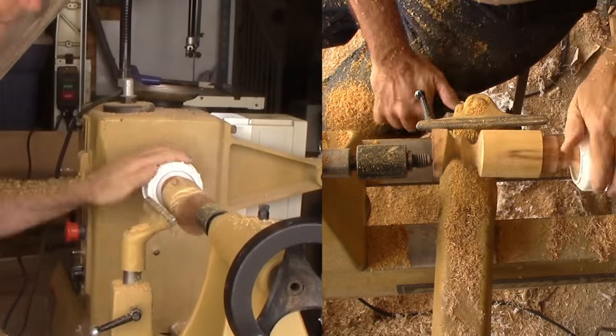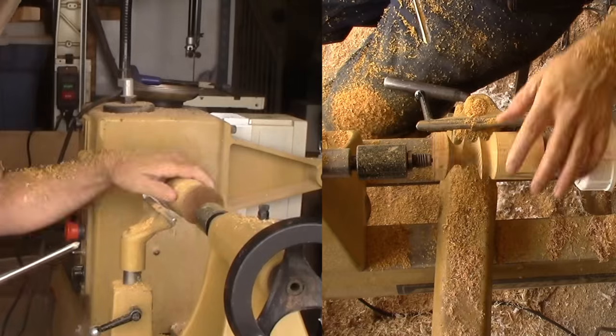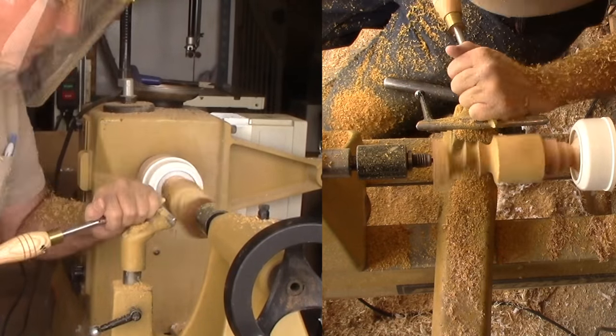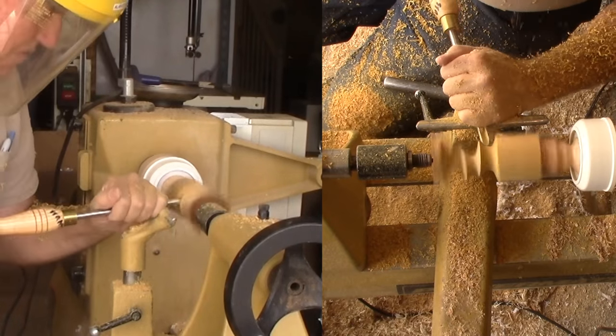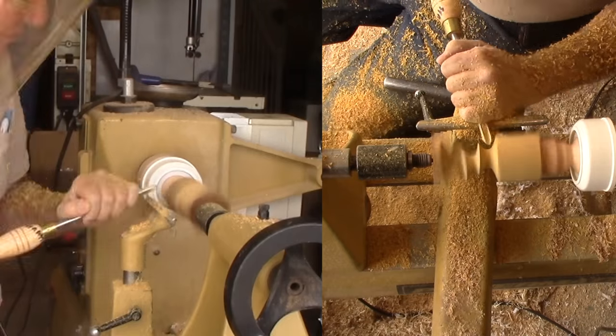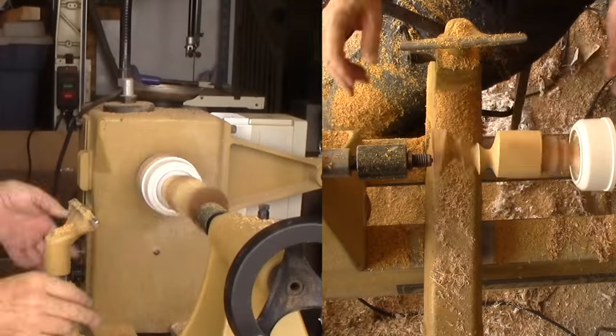Step 5: Adjust axis number three. Again, I'm rotating the timber between 90 and 120 degrees more and increasing the offset from the center axis by a little bit more. Now I'll cut the third groove. Time to sand again — before the point of no return.